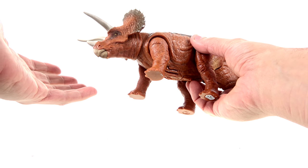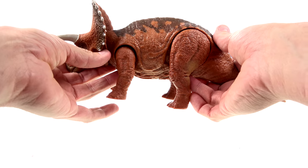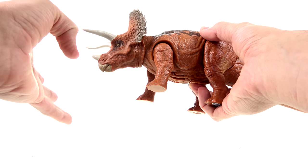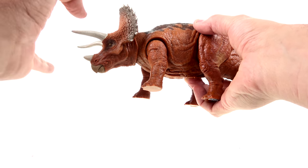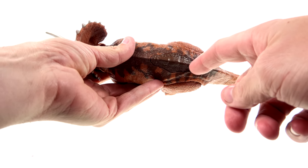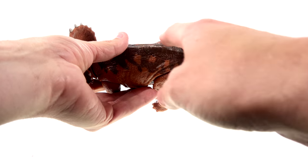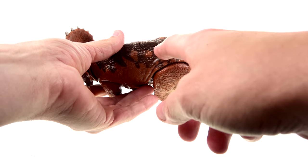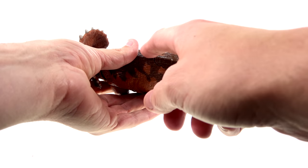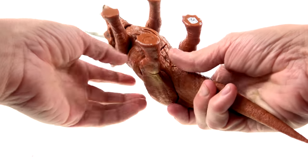I'm blown away by what Mattel has been able to do — these guys really do look terrific. This is the first Roarivores figure I'm taking a look at. The biggest thing — obviously he's got the button here that activates the whole thing — much like the stegosaurus that had the button nicely blended in, this one is blended in really well too.